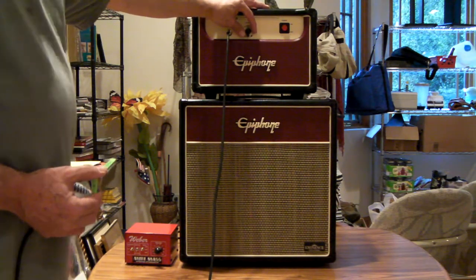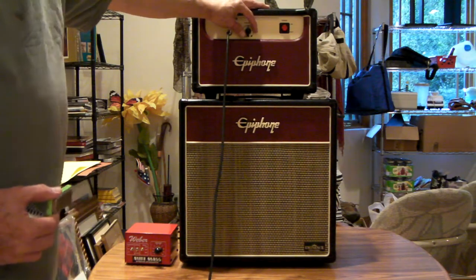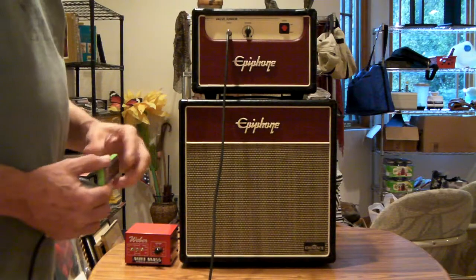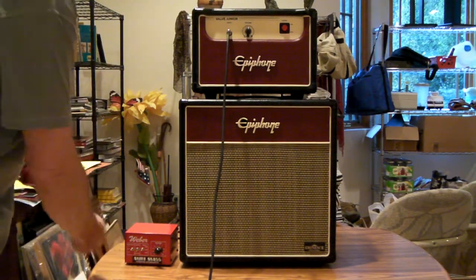So it works well in small venues or as a practice amp at home. It allows you to get that nice tube crunch without blowing the rafters off. So I'm going to engage the Mini-Mass.